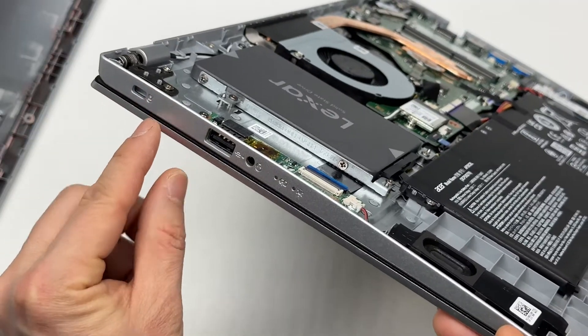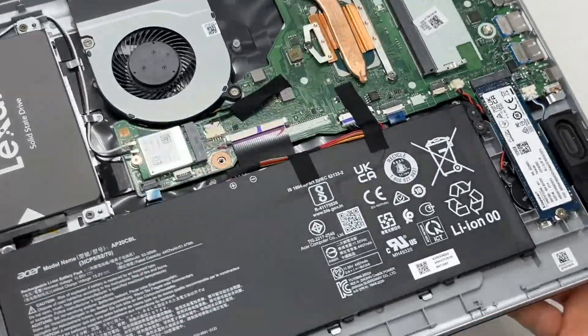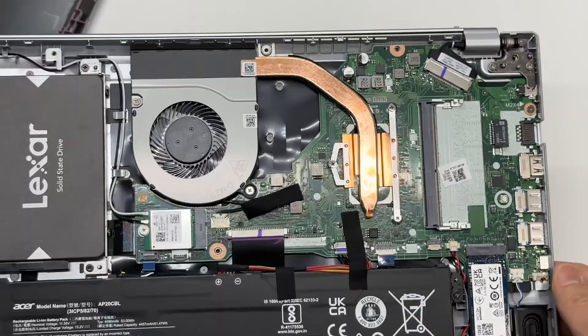The laptop has ports including USB Type-C, USB-A, and a headphone jack.